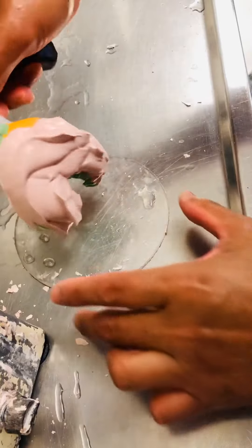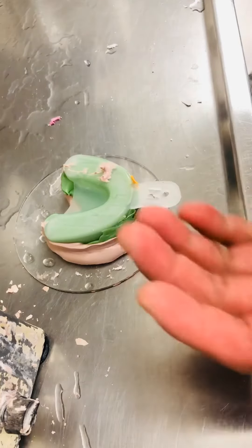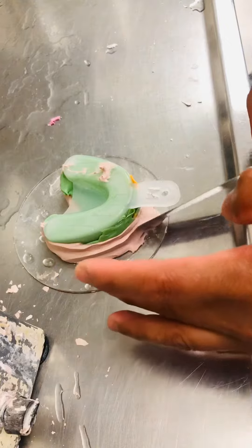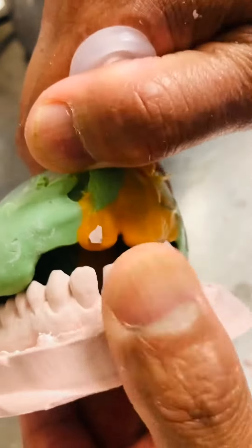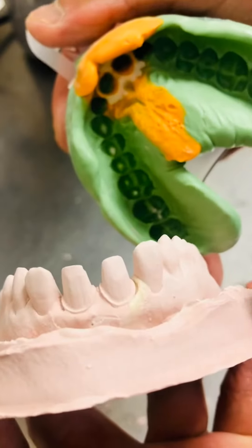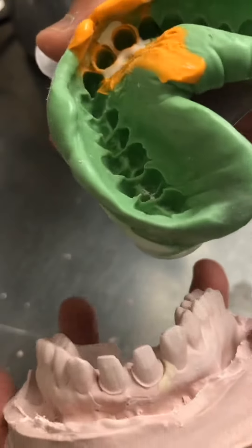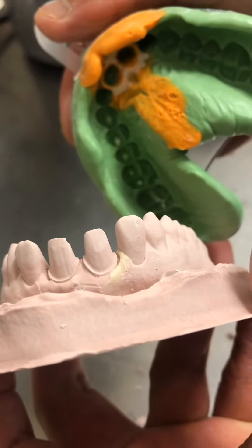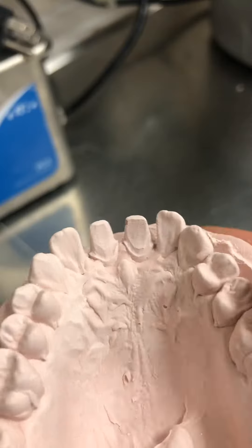I inverted it and let it sit just like that while I wait for it to set. Once it's set, you can see how clear and clean it is — you can see the margin right there. The wax is still attached to the impression, and that's it.